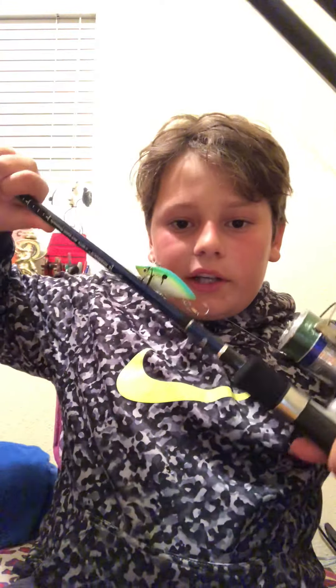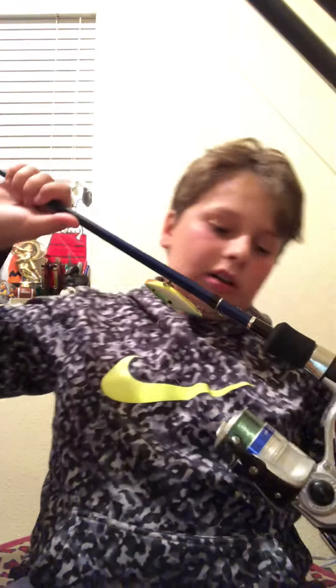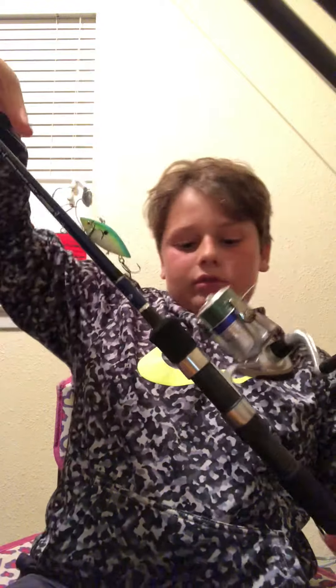The last one is the Daiwa D-Force Rod Combo. It has 2 ball bearings and a 6.4 to 1 gear ratio. I usually use it for rattle traps, and it's a combo.